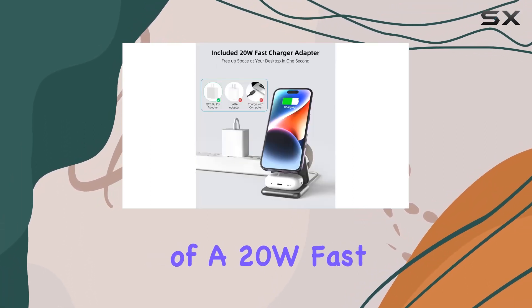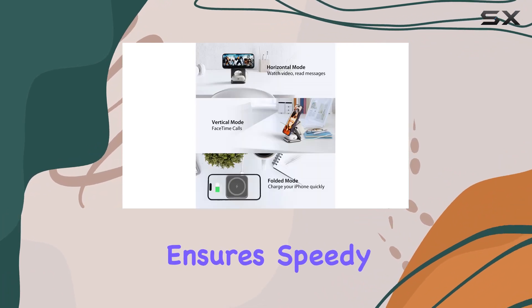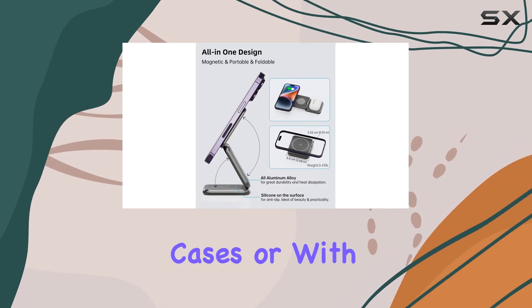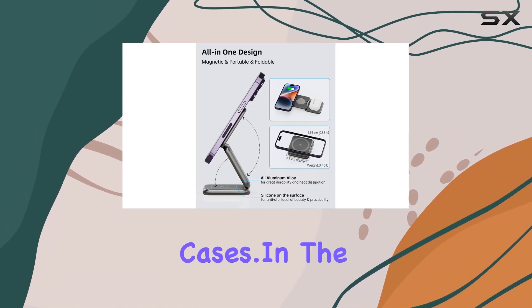The inclusion of a 20W fast charging adapter ensures speedy power-ups for your devices. However, do note that it works best without cases or with MagSafe Magnetic Cases.